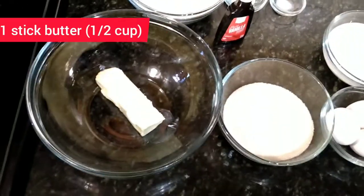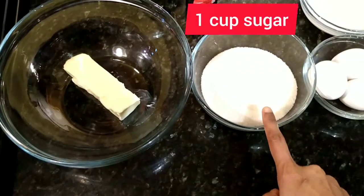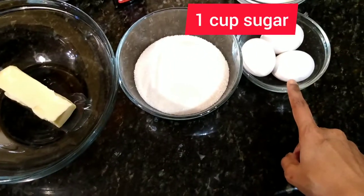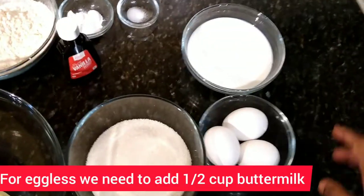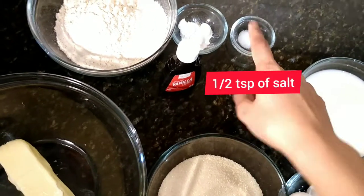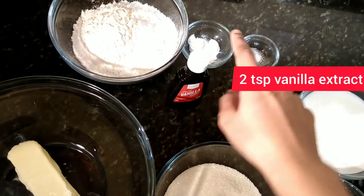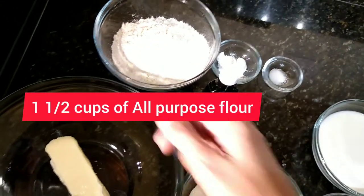For making these cupcakes we need one stick of butter — that is half a cup — one cup of sugar, and three eggs. For eggless, you need to add half a cup of buttermilk. Also, three-fourth cup of milk, half teaspoon of salt, two teaspoon of vanilla extract, two teaspoon of baking powder, and one and a half cups of all-purpose flour.